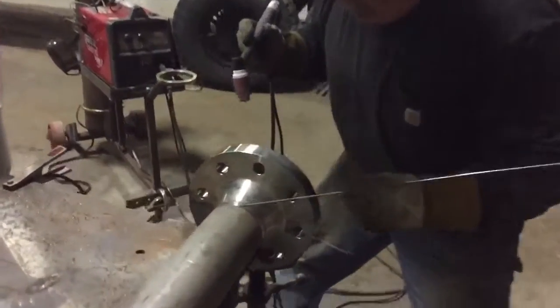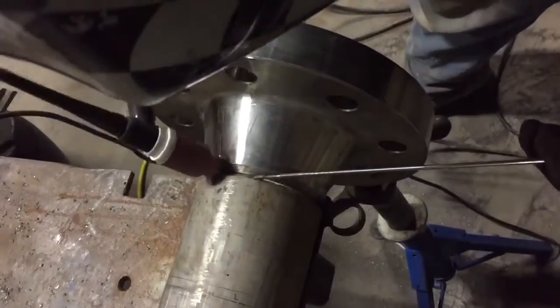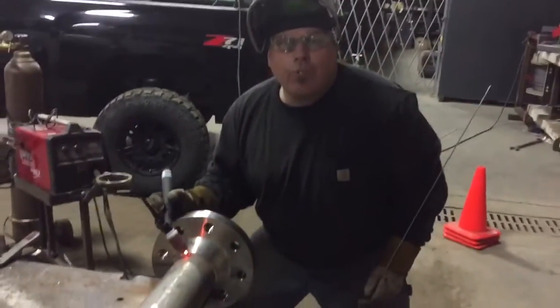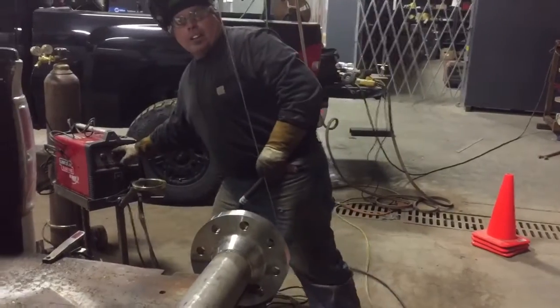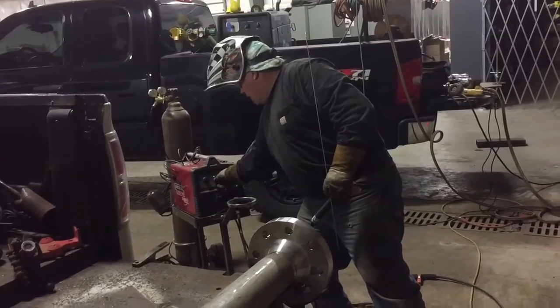Come down here and you can see we ain't got no weld. I'm going to throw one right in there. You scratch it like a match. Snap out of it. I learned everything I know from Jody from weldingtipsandtricks.com. Now guys, I've got it cranked up all the way up. This is a 140-amp machine. You can turn that sucker down.